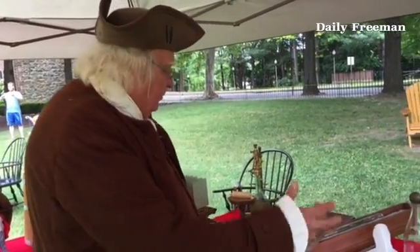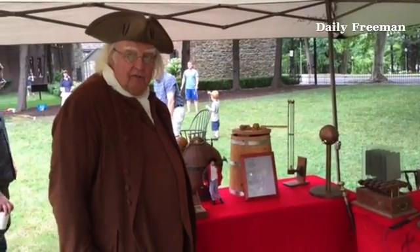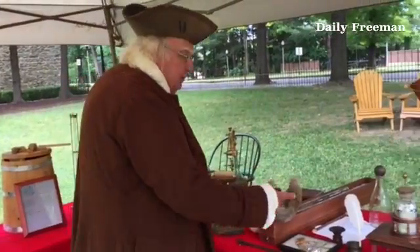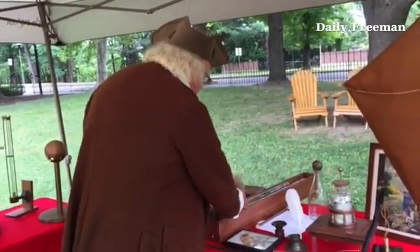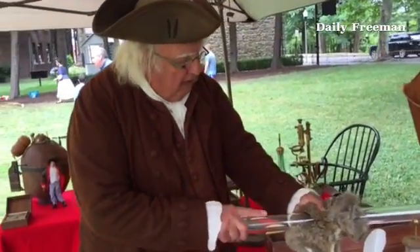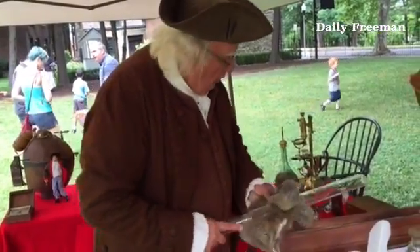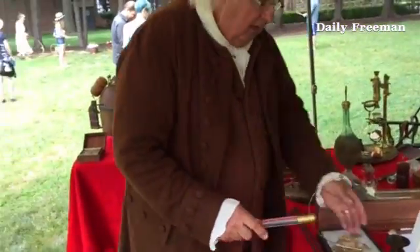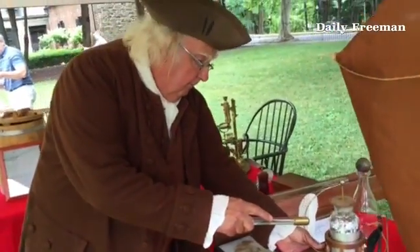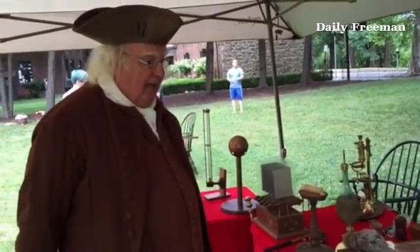I have some of Ben Franklin's electrical experiments and a model of the Revolutionary War submarine, the turtle. This would be basically a Leyden jar — they stored electricity in it, and I could generate an electric charge on my glass charging tube and store that electricity in the Leyden jar and then discharge it, take the electricity out. So we did a number of experiments that way.